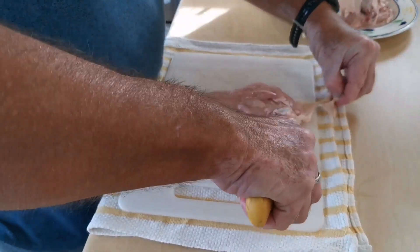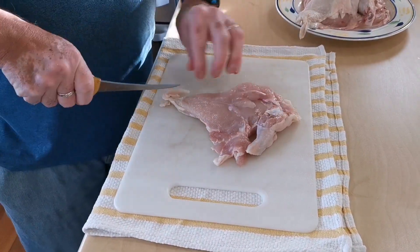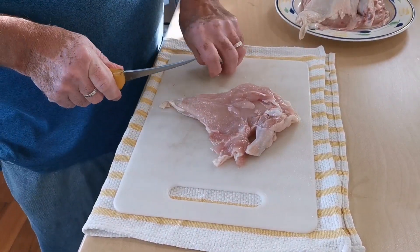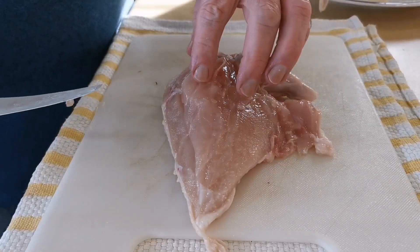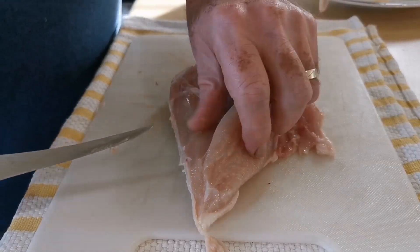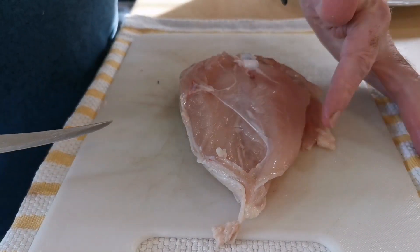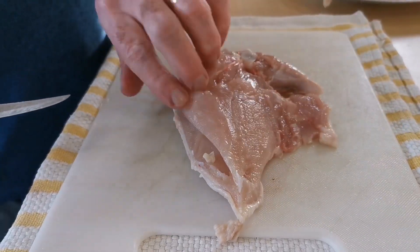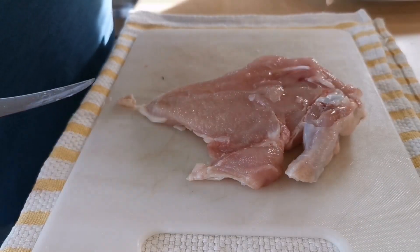First, just tidy it up a little bit — there's a little bit of cartilage on there, just to make it nice and clean. This little strip here is your chicken tenderloin. What we want to do firstly is just loosen that off so it's going to be able to lay down flat. That just peels away.